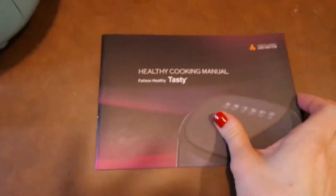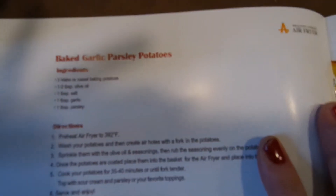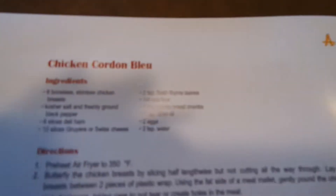The air fryer also comes with a little healthy cooking manual, which I didn't realize. Let's see what we've got here — tuna patties, baked garlic parsley potatoes, chicken and broccoli casserole, and a little fancy chicken cordon bleu. So that's kind of cool.